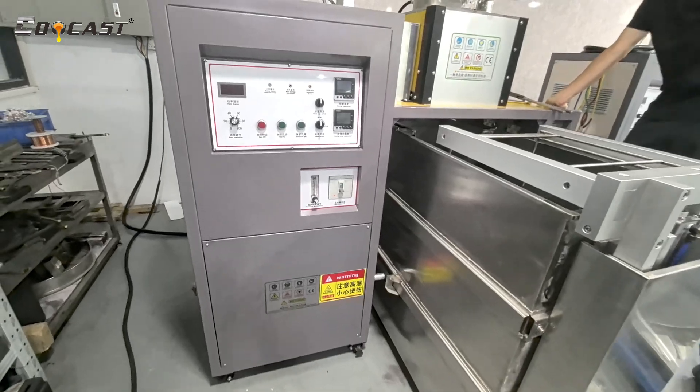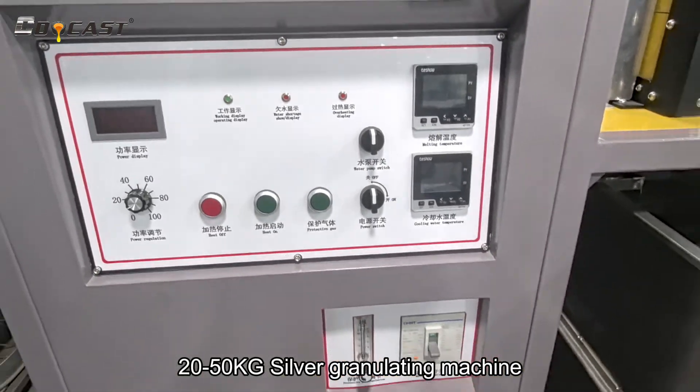How to make fine silver granules using a 20-50 kg silver granulating machine.